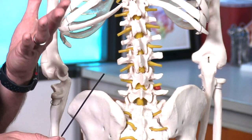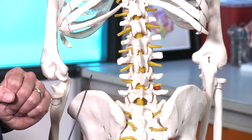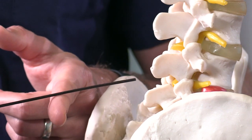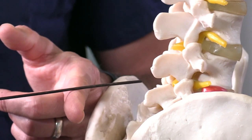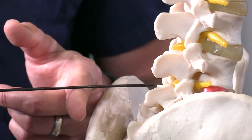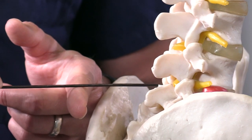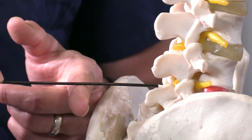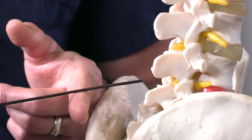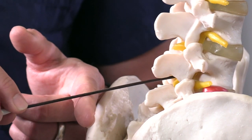In some elderly adults, those ligaments can be calcified and actually difficult to get through. When you are hitting bone — say you have your needle introduced and you're going forward and you hit bone — that means you're most likely hitting the superior aspect of the inferior spinous process, in this case L5. That's why you want to pull out to the subcutaneous space, redirect a little more cephalad upward, and start again until you get to where you want to be.